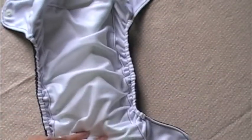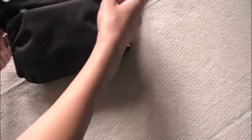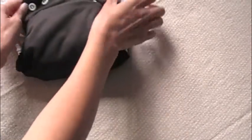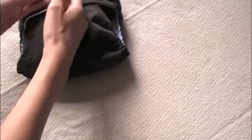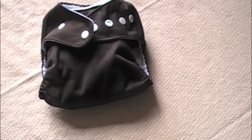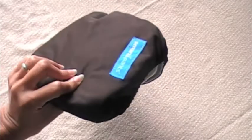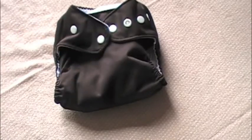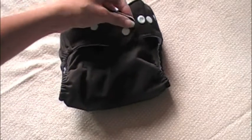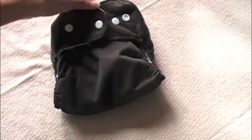This diaper fits babies 7 to 35 pounds, so from birth to potty training, and it retails for $14.95. It is made in the US. I'm going to go ahead and put this diaper on Ian so you can see what an awesome fit he gets, and then I will talk to you about a giveaway — Smarty Pants is being very generous and has offered to give one Smarty Pants diaper away to my subscribers.